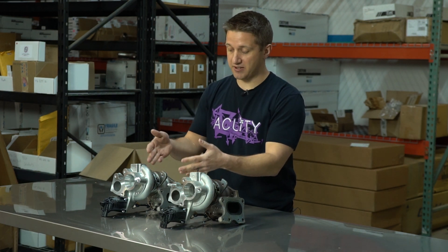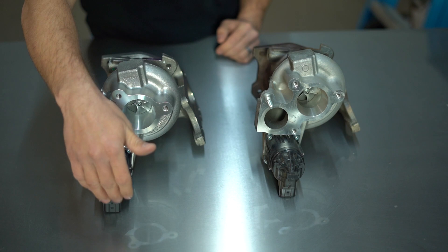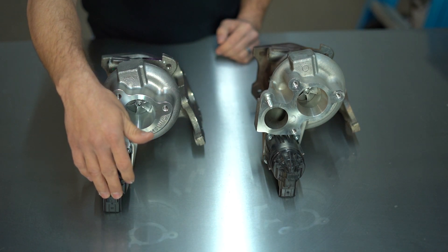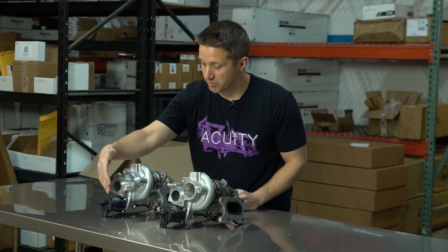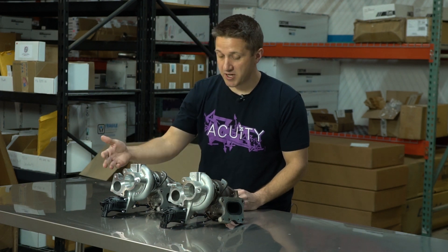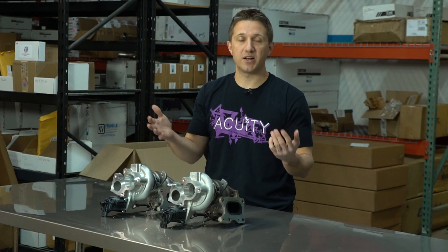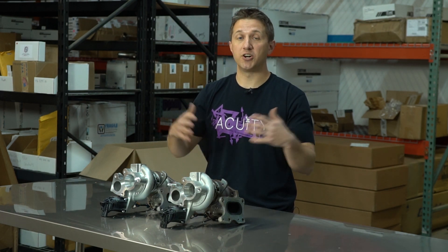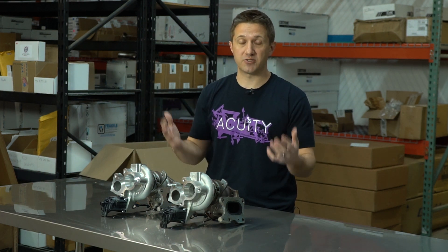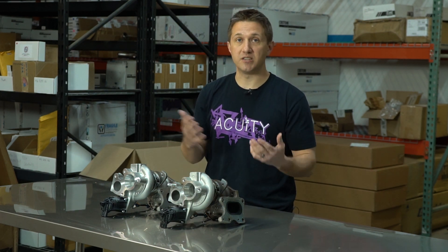They have the same look on the compressor side and turbine side, all the same flanges for the oil and water connections. It even comes with a new actuator — you do not have to take your old actuator off. This is the electronic stock-style actuator, so it's a full bolt-on replacement kit. A lot of people get confused — if you've never heard of MHI, you wonder why there's a Mitsubishi turbo on a Honda Civic. The truth is Mitsubishi makes turbos for a ton of different cars and brands, including their own Evos.